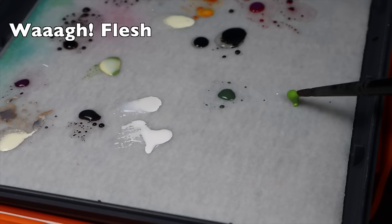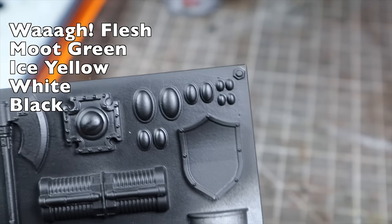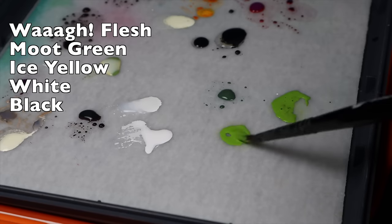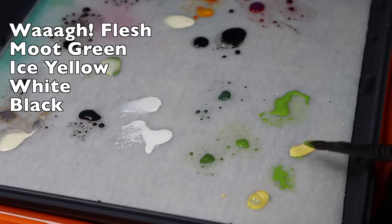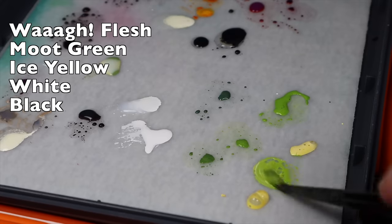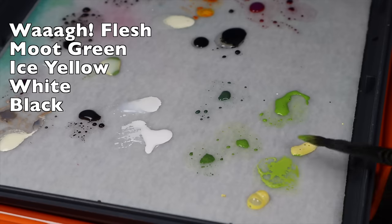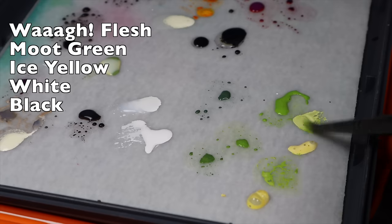I've got wire flash, moot green, icy yellow and white, and I've also got black. You'll want to paint the lens black to begin with — mine's already black so no point in putting it on the palette. What we're going to do is start making some intermediate mixes between the colors. You don't have to be super precise with the ratios, just steps in between each color to help make the jumps a little bit smoother. I've got two intermediate colors between wire flash and moot green, and two between moot green and icy yellow.